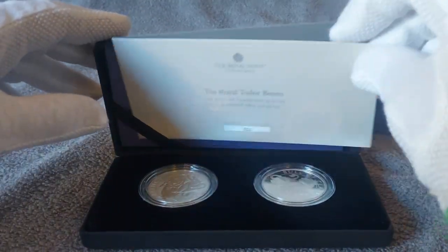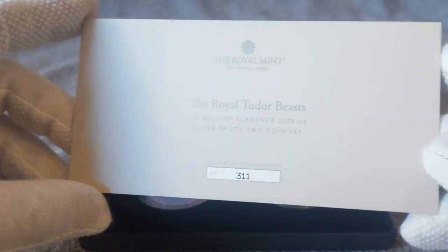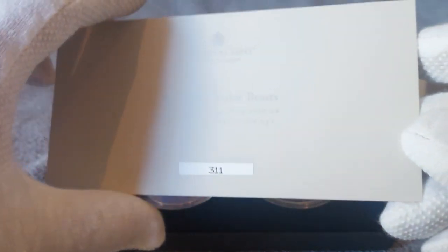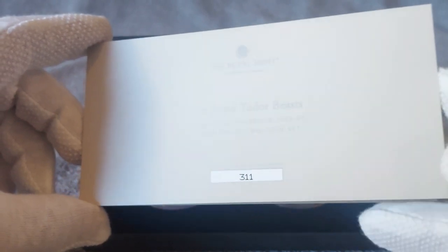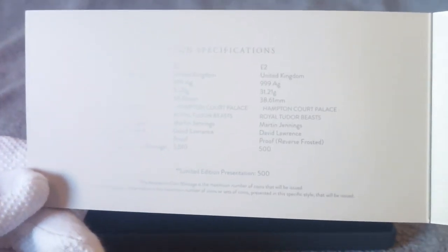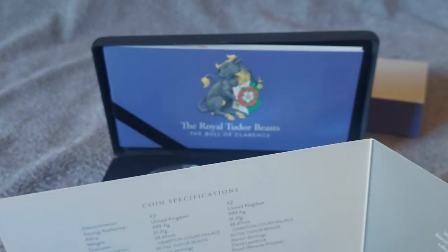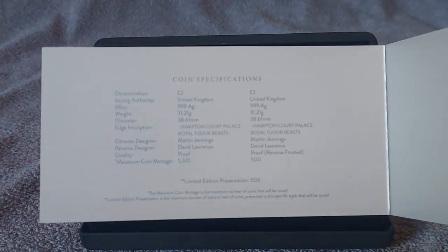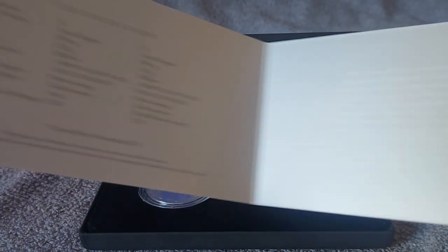As it said, it comes with a book and they are individually numbered. This is number 311 of 500. I really like it when coins are individually numbered on limited edition runs — that's fantastic. Here we have the Certificate of Authentication with some more information.